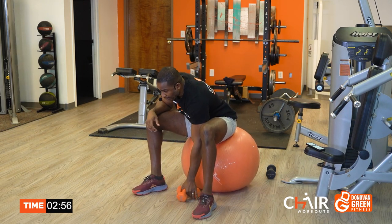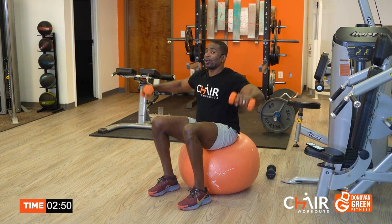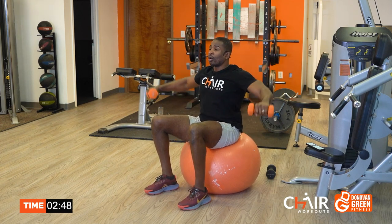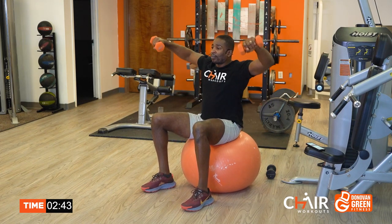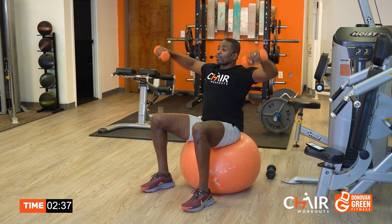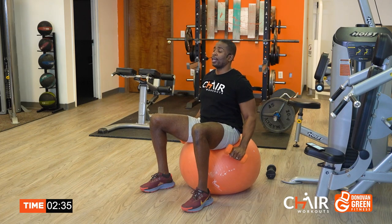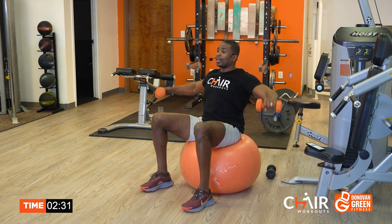You're doing so good. Let's grab those dumbbells. Side raise — keeping the elbows bent, chest is up, stomach tight. Notice I'm not letting my ball bounce. I'm stabilizing the ball. So if you're using that ball, stabilize. Stomach tight, chest is up, shoulders back.